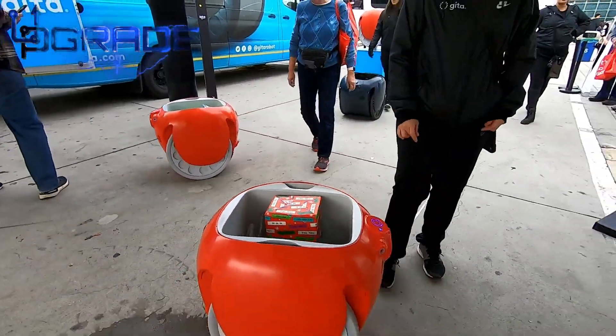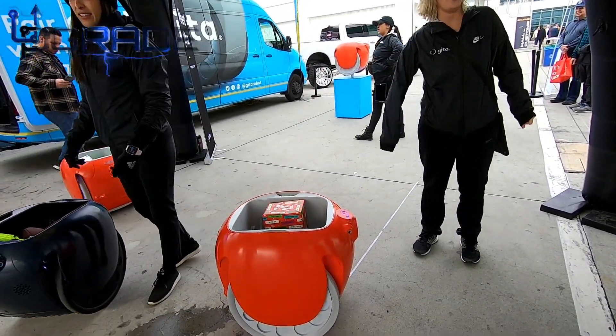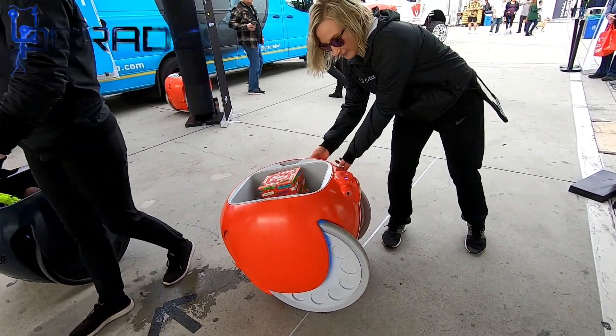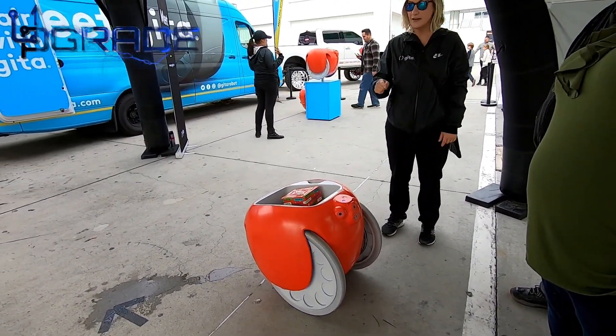How much does something like this cost? They retail for $3,250. There is a holiday deal going on right now where it's about 30% off, which brings it down to around $2,700. You can do payment plans too. They are available on MyDina.com and come in three colors: blue, red, and green.